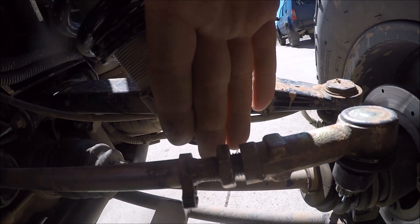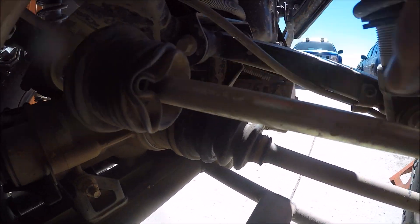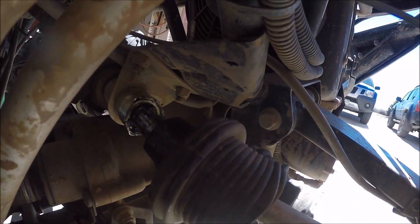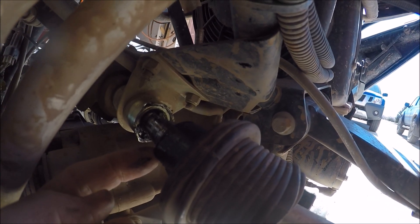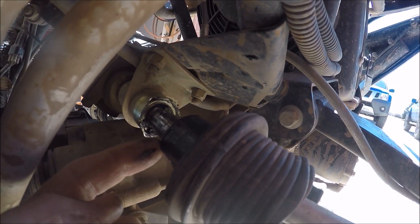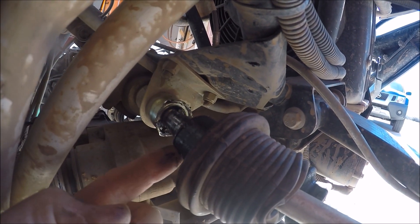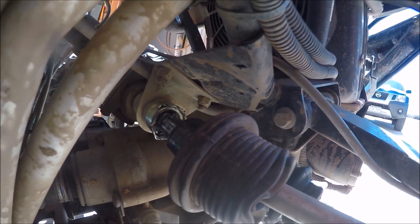We've got this nut loosened here, and we've got this clamp on this side of the boot loosened. We've got the other side clamp loosened as well. We have to work back over the top of this edge right here, and it's a little bit hard to get over, but that's the surface that we'll put the crowfoot on. Let's do that next.